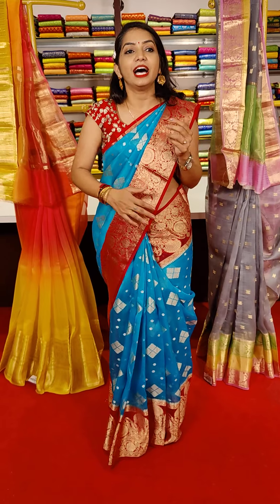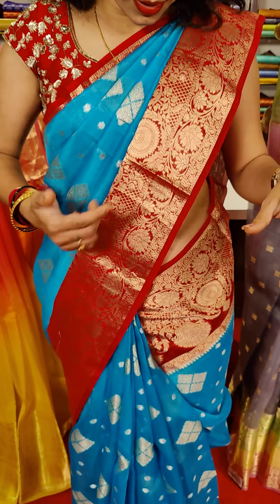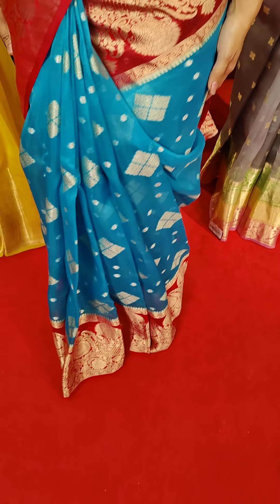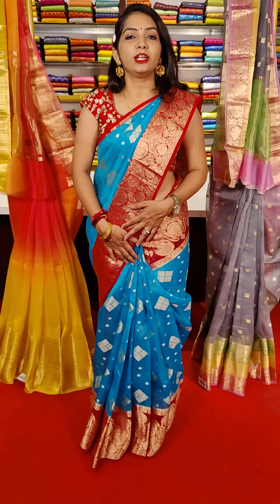So these are the colors. It is a red and blue color combination, and the color combinations are very good. There are two borders in the middle part. They have flower booties, and they have a diamond shape. They have four booties in the diamond shape. This is a unique design.